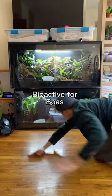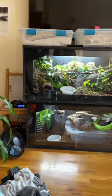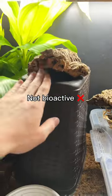Is it possible to do a bioactive enclosure for boas, ball pythons, and other thick-bodied snakes? Well, to figure that out, I'm doing an experiment. In Jenny's enclosure, we've got natural wood and potted plants, but then there's also pool noodles and trash cans.